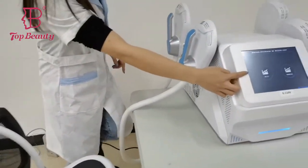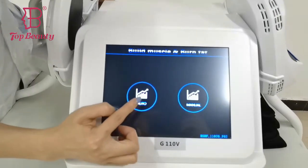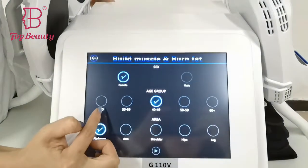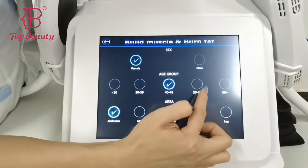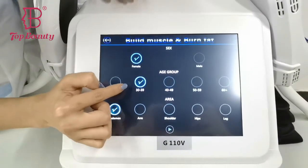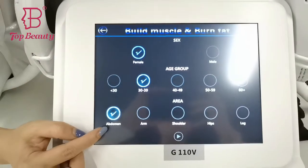So now, please look at the interface. It comes with two modes: the autonomous and the manual modes. In the autonomous mode, you can choose the sex — female or male — and according to the present treatment age to choose. And that's the treatment areas. So now we take a BMI about 13 to 39 for the battery treatment, for example.